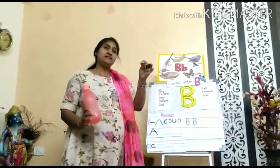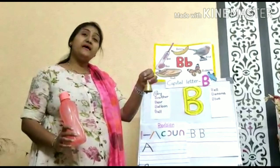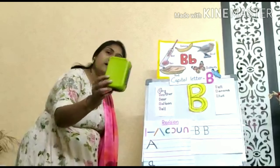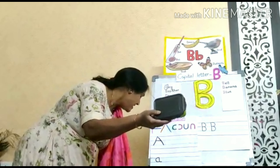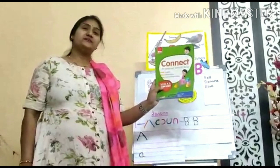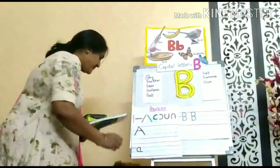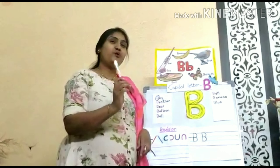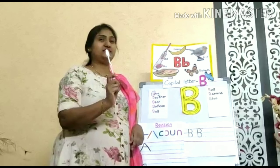B for bell — buh, buh, bell. B for box — buh, buh, box. B for book — buh, buh, book. B for brush — buh, buh, brush. You have to brush your teeth twice a day.